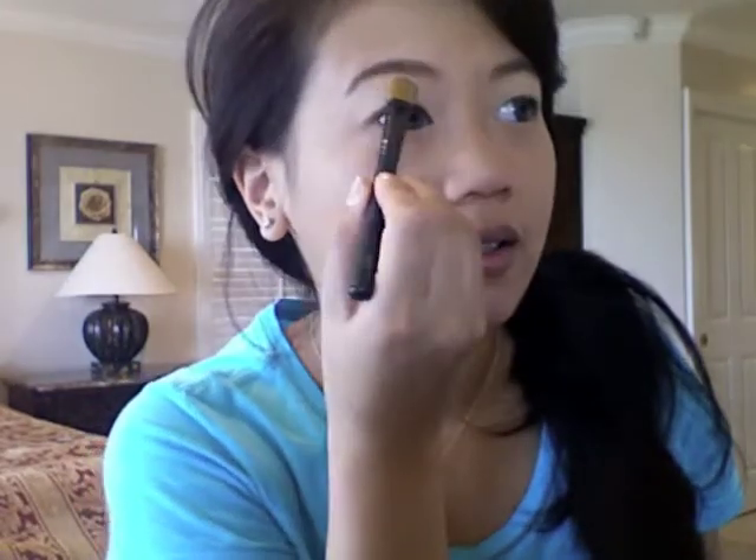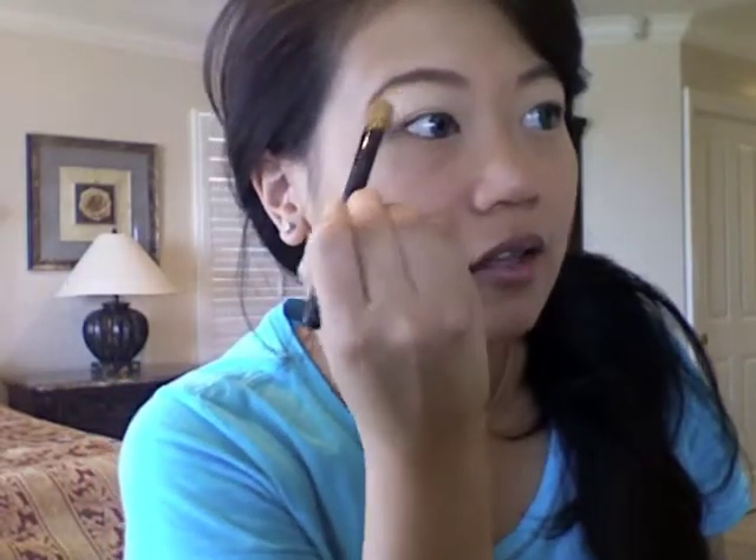Get a big eyeshadow brush — I'm going to be using the MAC 252 — and just put it as your highlight, so the top here. Do the other side. This thing is so hard to open.